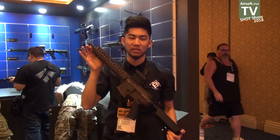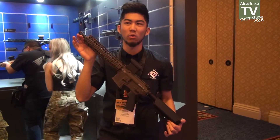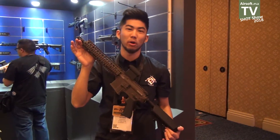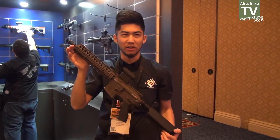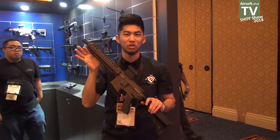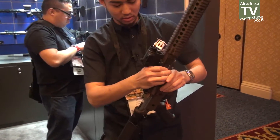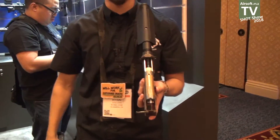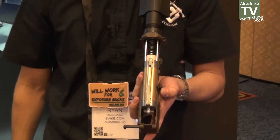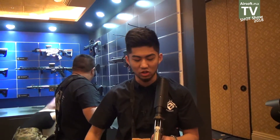One of the more understated but very exciting releases for us today is going to be the Daniel Defense Mark 18 series. For those of you familiar with Daniel Defense, they make a bunch of really high quality AR-15s and AR-15 parts. They haven't offered a complete gun in the airsoft market for a while, so we're going to change that with our collaboration between us, G&P, and Madbull.